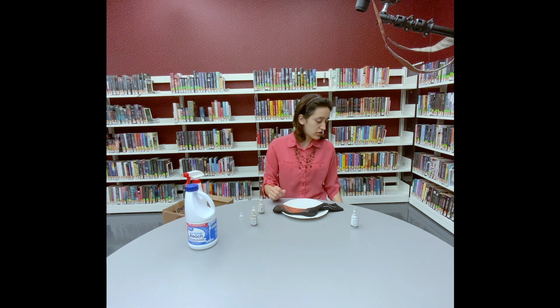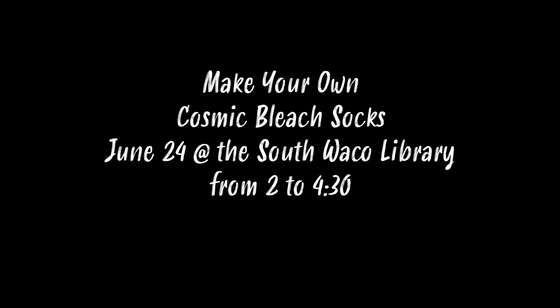You will also get a chance to do this craft at our South Branch on June 24th, coming up really soon from 2 PM to 4:30 PM. It's a come-and-go program for middle schoolers and high schoolers, so just come on by — we hope to see you there. Have a great day, bye!